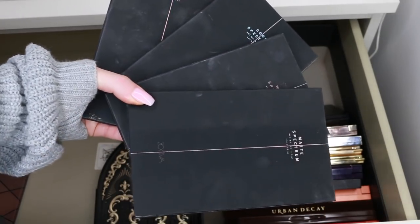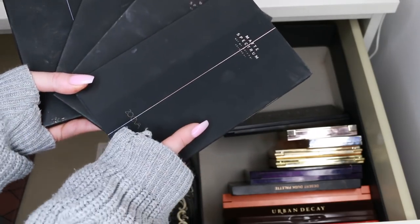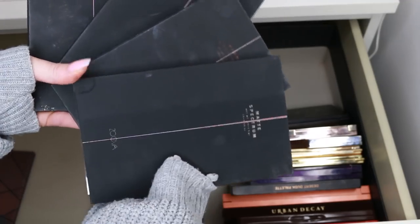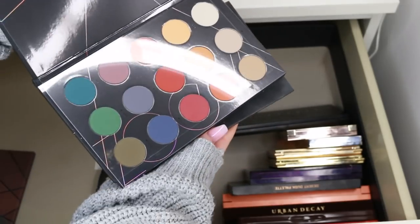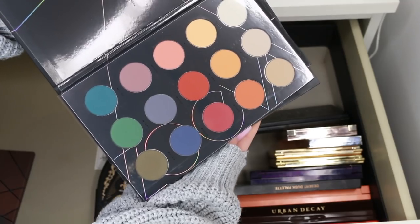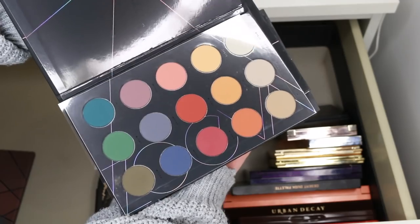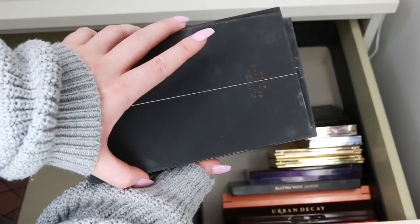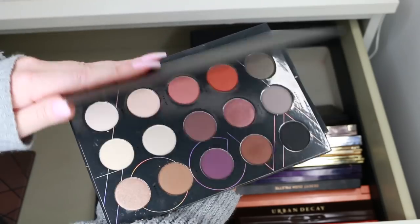These are the Spectrum palettes — one thing I don't like is that they get really fingerprinty, kind of like the matte NARS packaging, but all the same they're great palettes. We have matte spectrum, warm spectrum, cool spectrum, and nude spectrum. The matte spectrum is colourful — it's very rare to get an all-matte palette, so I'll put that aside and see how I feel. The warm spectrum, however, after looking at all the warm palettes I've already set aside, just doesn't do anything for me.